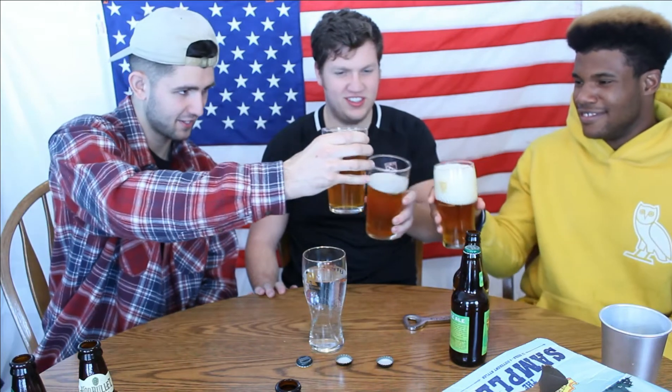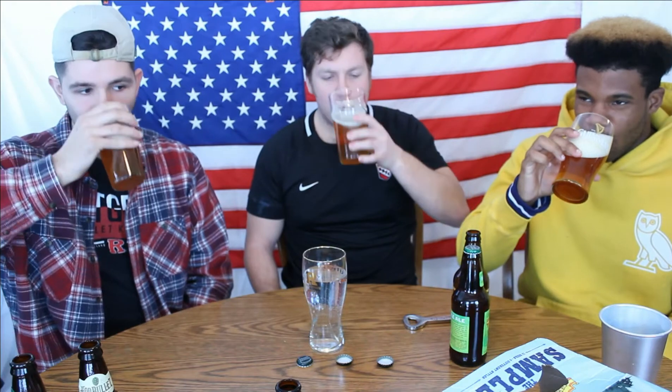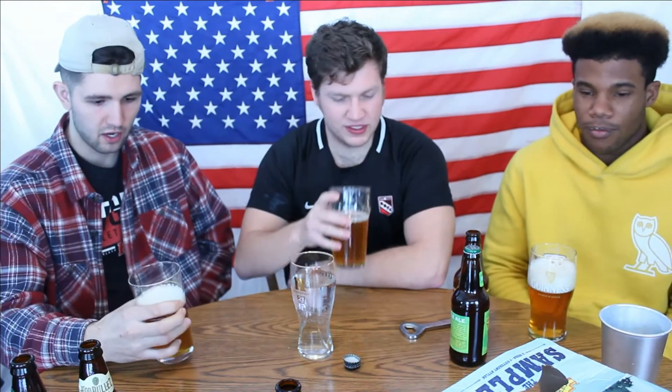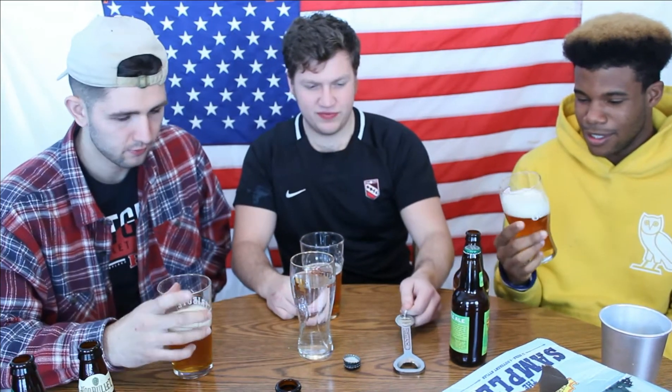Cheers to you all out there. Cheers to your phone. It's not that bad. It's very hoppy though. I do taste the hops, but it's not bad. I'm not too upset with the hops. Like, I don't like hoppy beers, but this is a pretty good beer. It's got a good presence of hops but it's not overbearing. Very drinkable. I actually like it. It's not bad for my first time trying an IPA. It's pretty good.